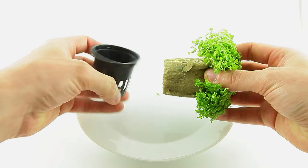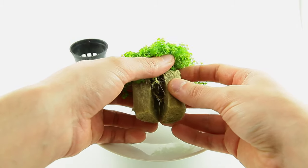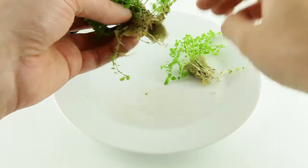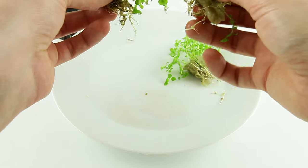Remove the entire plant and mineral wool from the pot. Carefully separate the two halves of the mineral wool and gently pull away the plant. Divide the plants into several portions leaving a small amount of the mineral wool attached, as this makes it easier to anchor the plant into the substrate.